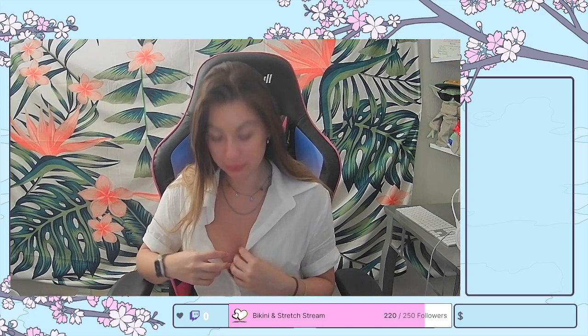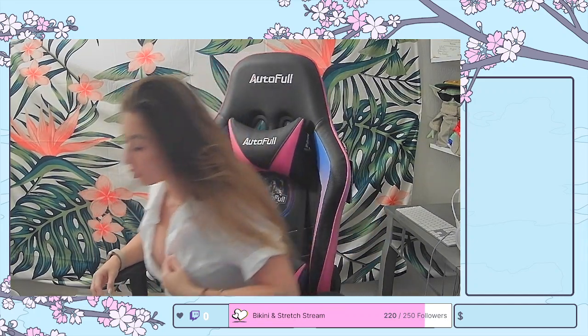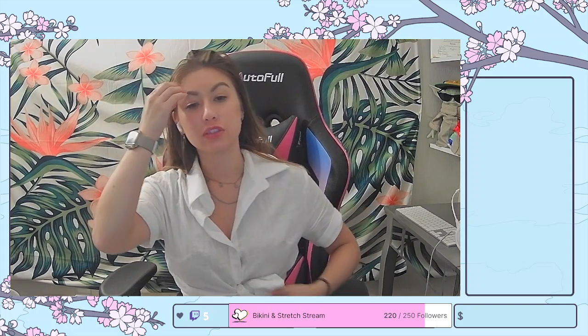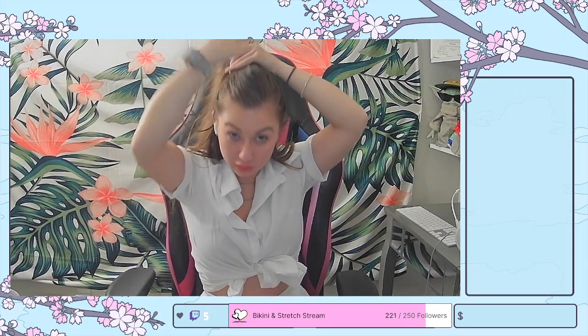I'm probably going to do my hair first because I don't want to burn myself — I have this curler just sitting here toasting. I'm also going to fix this shirt before I get banned from Twitch. I was trying to make it cute. I'm going to tie this shirt up; I think this is going to work for all intents and purposes. My hair curler is on, so let me do that first.